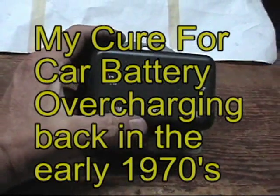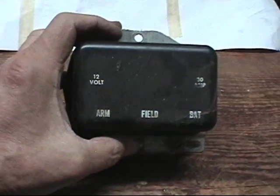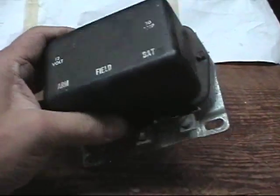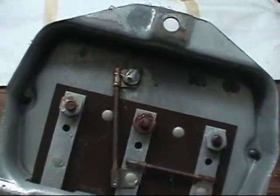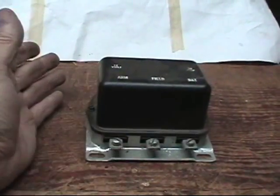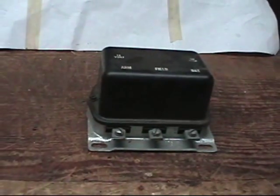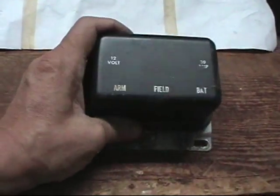This is the voltage regulator — or one of many — that I replaced in my '63 Ford Galaxy. These things would last a little while and then they would overcharge. No matter what I did to clean the contacts or keep them from sticking, they would always overcharge.